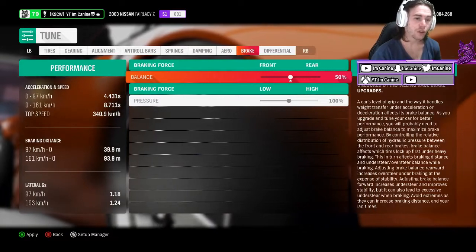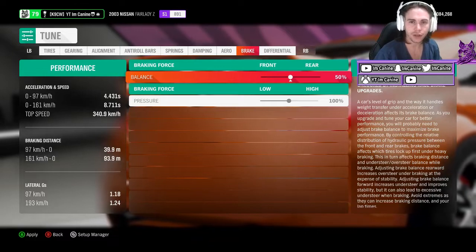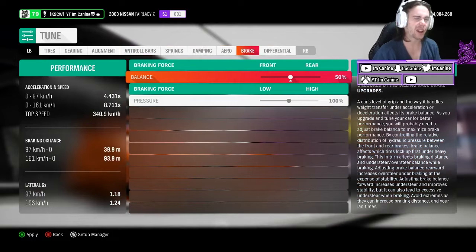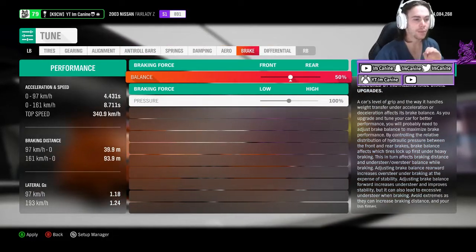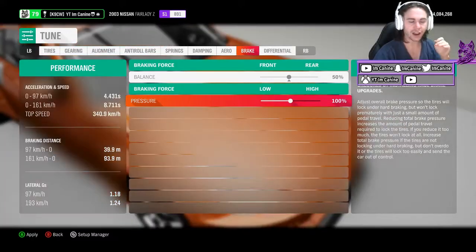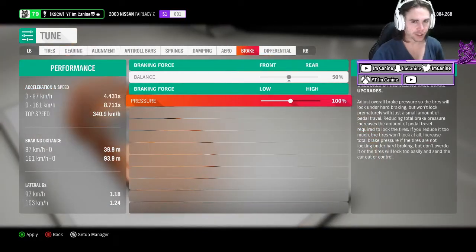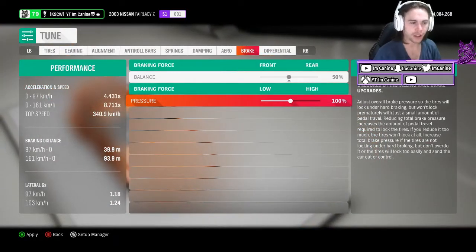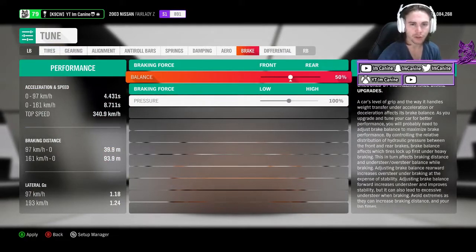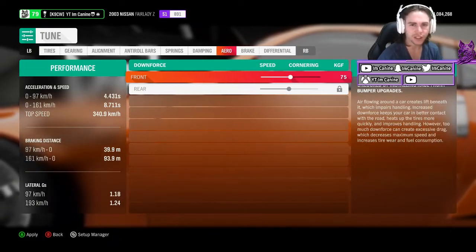For braking, I do not touch it. You can have braking bias to either side of the wheels — that sends more braking power to the front or the rear — but I don't touch it. Same with braking force. I like having a bit more of a balanced car. Aero, like I said, doesn't really matter — don't touch it. It doesn't really do anything in a drift car.